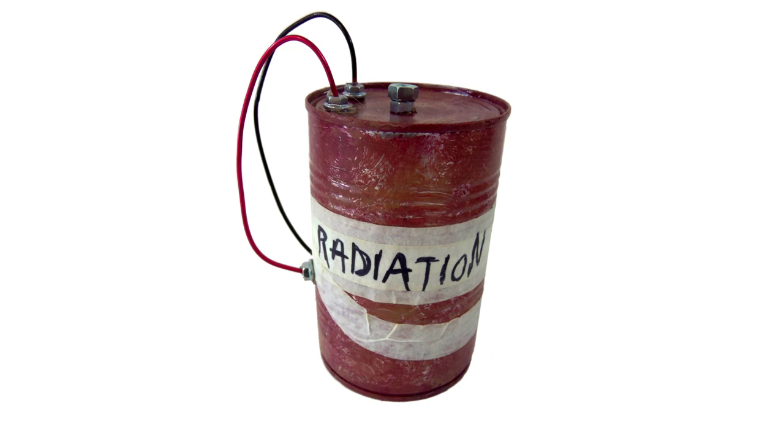Hey everybody, it's Amy from craftymcfangirl.com. Thanks for joining me for this Fallout craft series. In this video I'll show you how to make a Nuka grenade. You can use it as a fun prop or decoration.